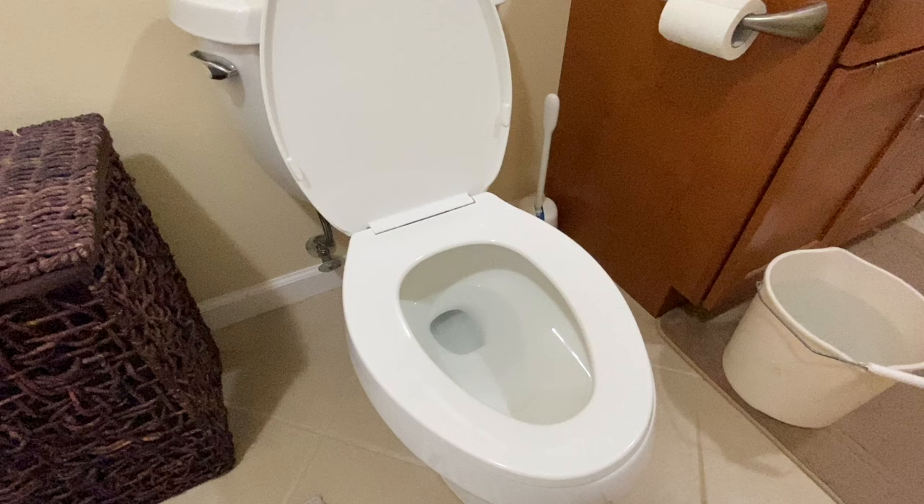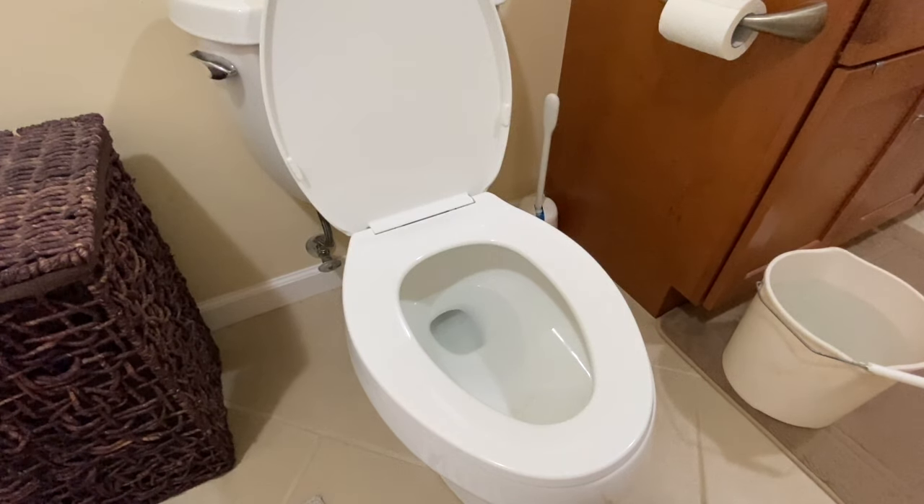Knowing how to flush a toilet with a bucket of water could come in handy if you have a disruption in water service to your home due to a broken water main, hurricane, tsunami, or some other emergency event.